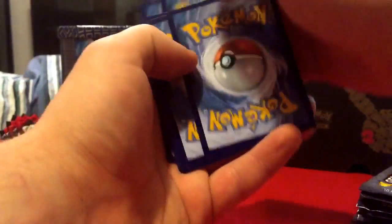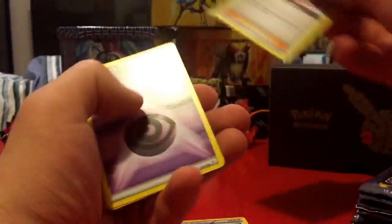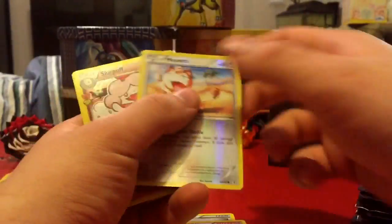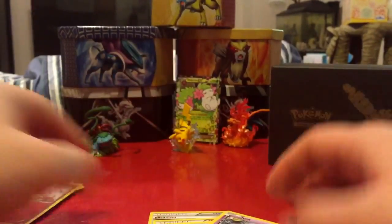Alright, starting the first pack — we got an Aipom, Jynx, a Gulpin, and that's going to be it, so nothing too crazy. I'm going to be doing this kind of fast because there's so much to get into. Alright, pack two: Red Card, Pokémon Lady, Tangela, Paras, reverse holo Slurpuff — holographic, pretty cool, though I already have that card.